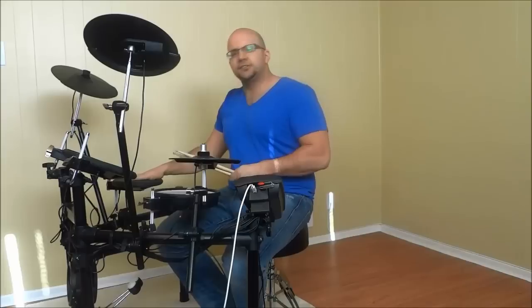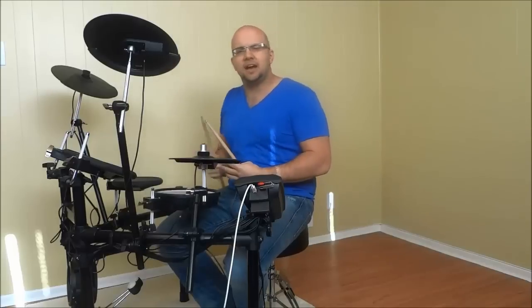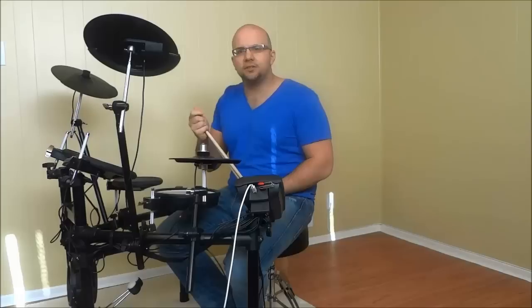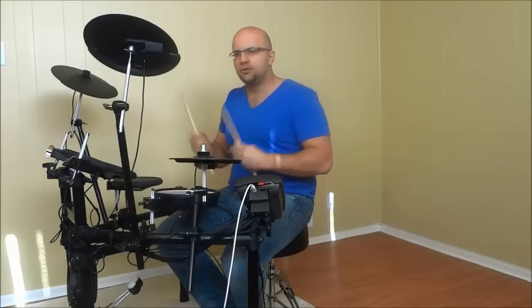You're striking your floor tom and your snare drum at the same time together, and you are striking them multiple times and building up the volume. So what I'm going to do right now is get my headphones on, get geared up, and demonstrate it a few times to show you what it sounds like and what it looks like.